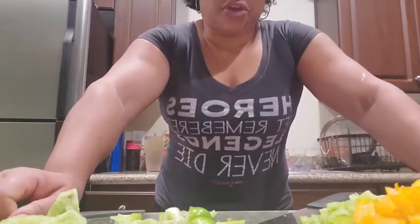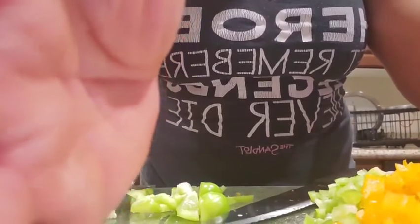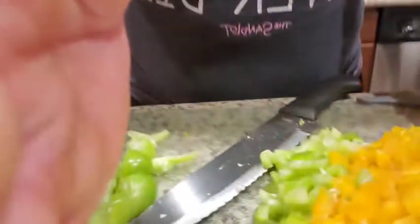Hey everybody, it is Cheryl Harris with Cheryl Harris at surprises. Here I am. I don't need to be in a video because I want to show you all this and I want to show you how I prep my food. So take a look at all of this.